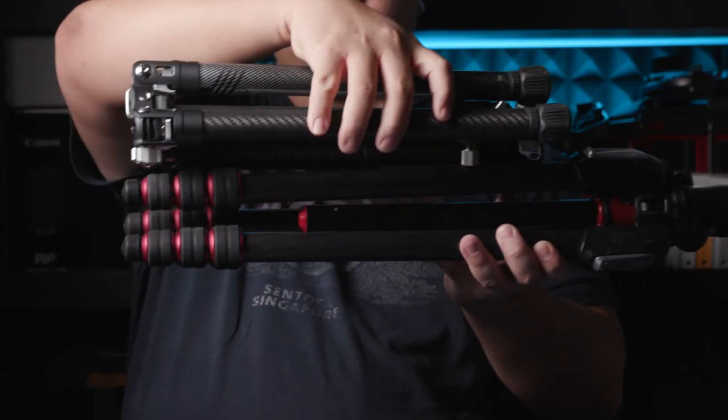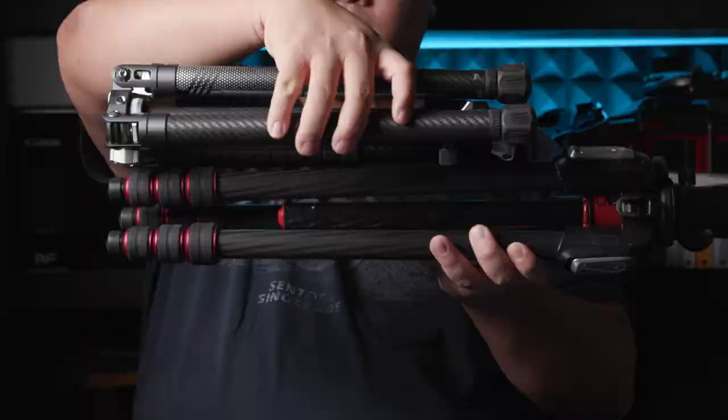Just to put it in context, a Gitzo traveler goes to about 1.4 meters in the four-section version, so this is actually taller yet folds shorter — the Gitzo goes to about 40-something cm while this is really really short. To put into perspective how small this tripod is when folded, in comparison to my Manfrotto it's shorter than even the Manfrotto legs themselves — really really short, yet it goes up to 1.5 meters which is very comfortable for tripod shooting.